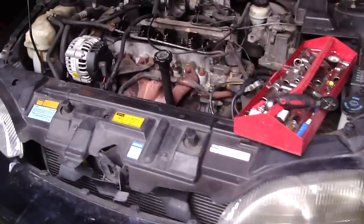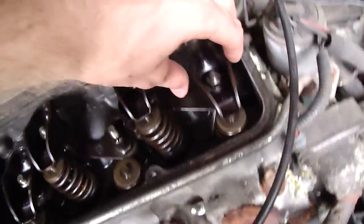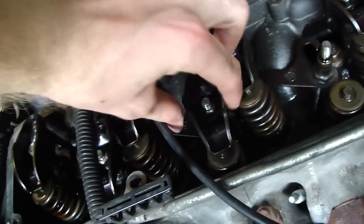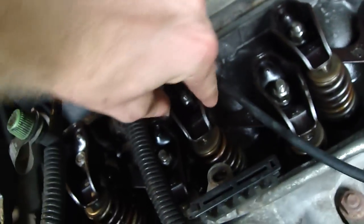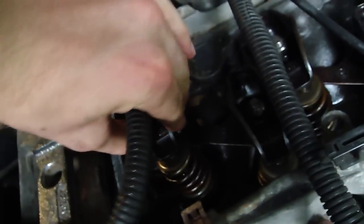I'm making this video about the worn out rocker arms on my Chevy Cavalier 1997 2.2 liter. I took off the valve cover and all of the rocker arms are loose and really worn out.